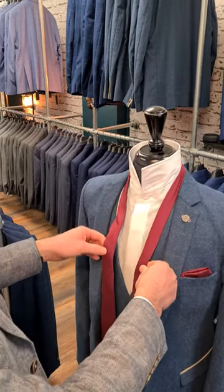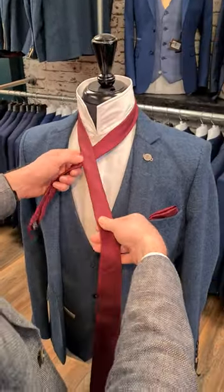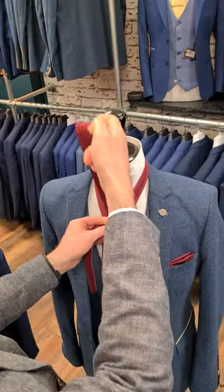Double Windsor knot. So I'm going to start here. I'm going to bring the big end over and then I'm going to go up and through.